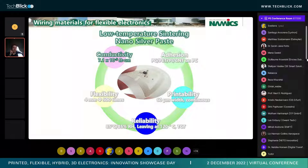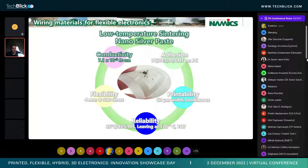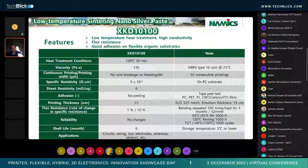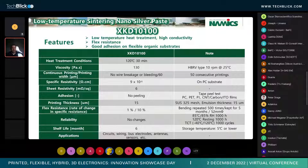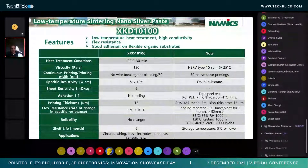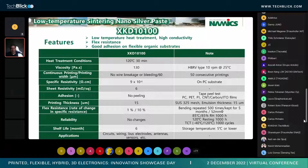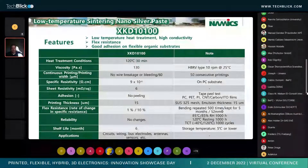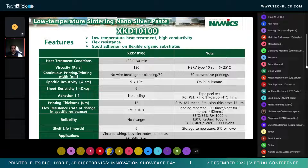The first topic we're going to cover will be conductivity — what the conductivity material is and how we achieve such low conductive performance. The material for low-temperature sintering has a heat treatment temperature of about 120°C for 30 minutes. Most of our treatments have been done in a convection oven, but at 120°C this can also transition quickly to belt ovens as well. As you can see, when you look at the specific resistance on a polycarbonate substrate, it's extremely low, offering sheet resistance down to 6 microohms per square millimeter.